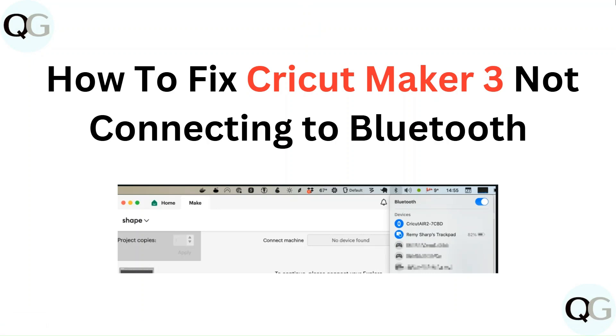Hello everyone. In this video, you are going to learn how to fix Cricut Maker 3 not connecting to Bluetooth.